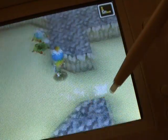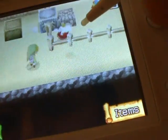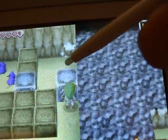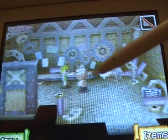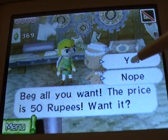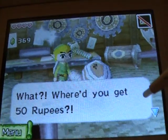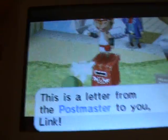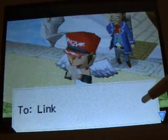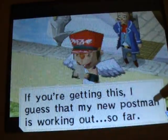Very few adventure games actually manage to capture your imagination so well as a Zelda game. The way the story progresses, the way it all works — it's just fantastic. And the humor in this game is just so good. He wants 50 rupees for a cannon and he thinks that's a lot! How did they come up with this guy? You meet some of the best and most amazing characters in this game.